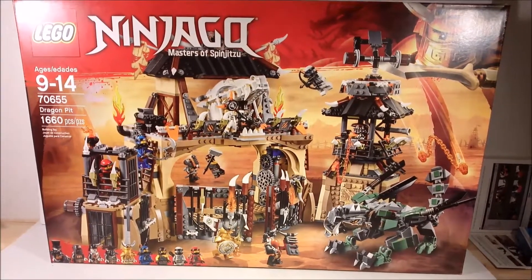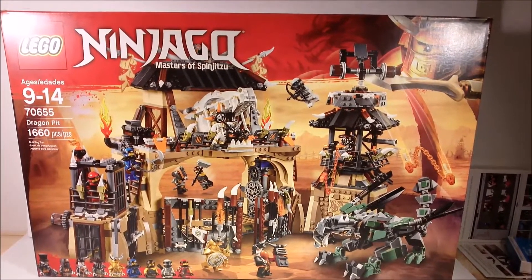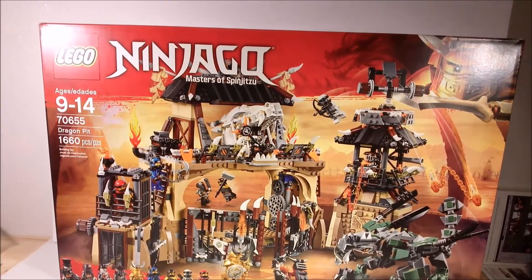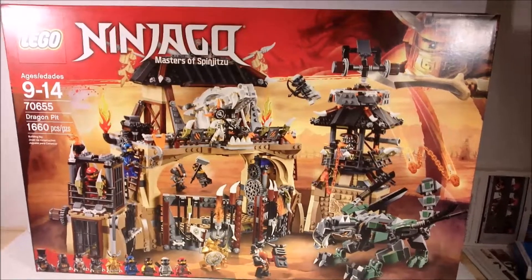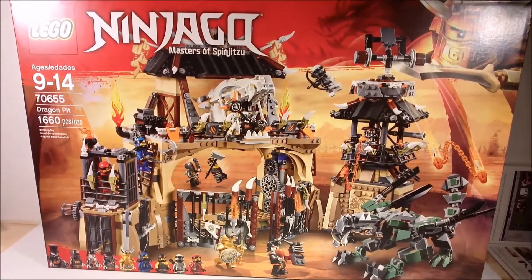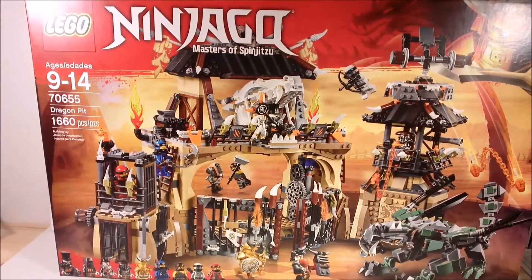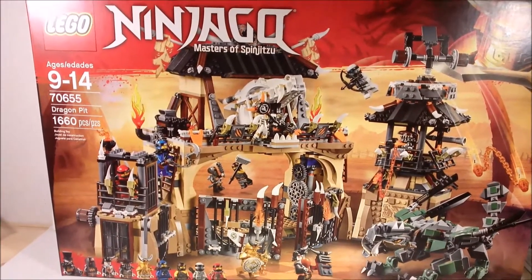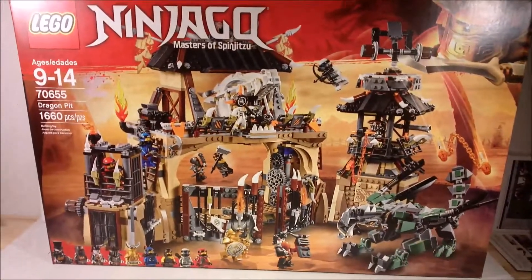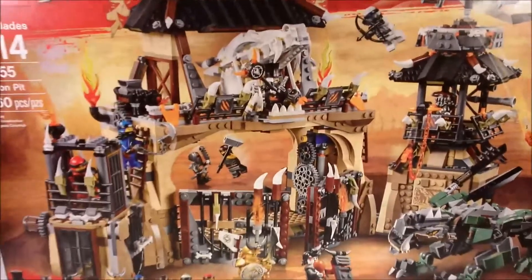Hello, and welcome to another BZ Power Set review. I am BZ Power Reporter and not Dragon Food XCCJ, and today we are reviewing a Ninjago Set, Set 70655, Dragon Pit. This is the largest Ninjago Set out of the Hunter series from the summer, and also one of the largest Ninjago sets in general. I think it ranks number five after some of the larger sets like Destiny's Bounty and Ninjago City, but it is definitely a large one — we haven't seen many this large before.